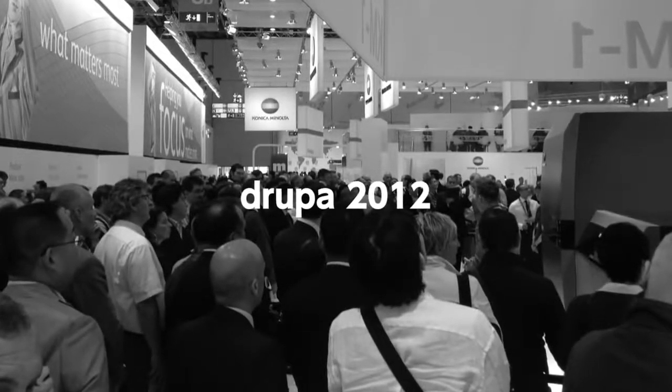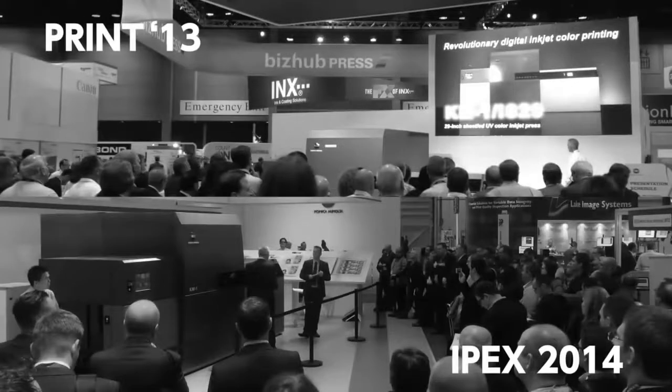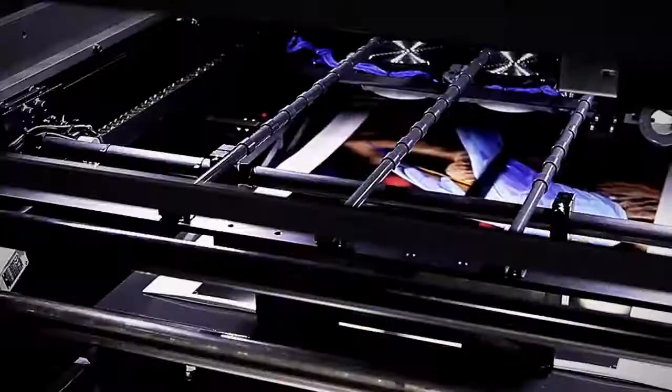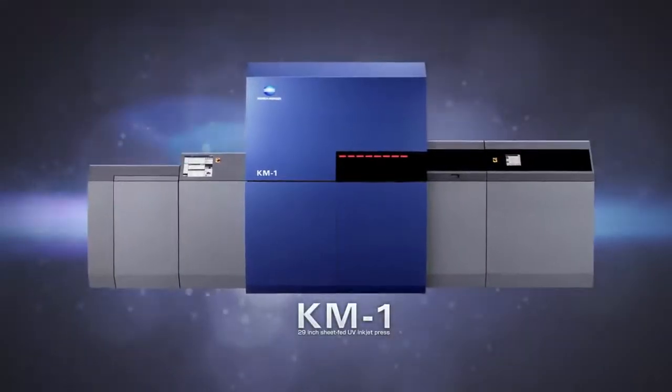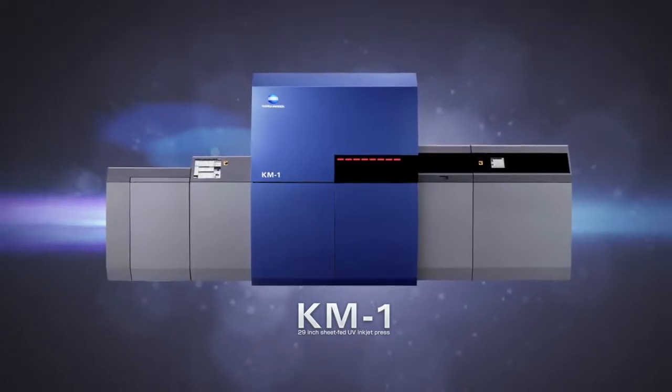Unveiled at Drupa 2012 with great expectations from the market. Are you ready? Inkjet Revolution KM1.